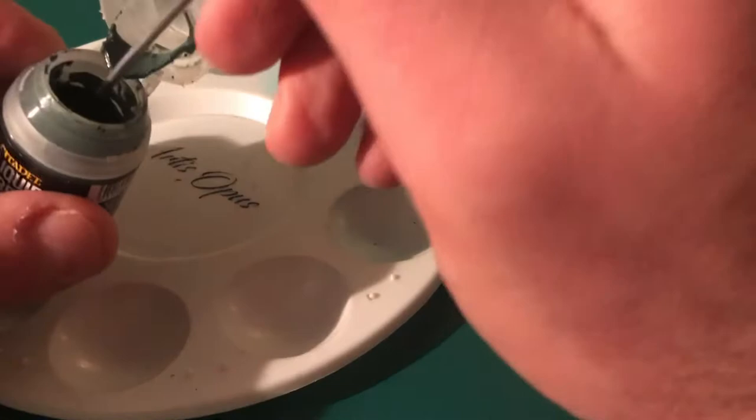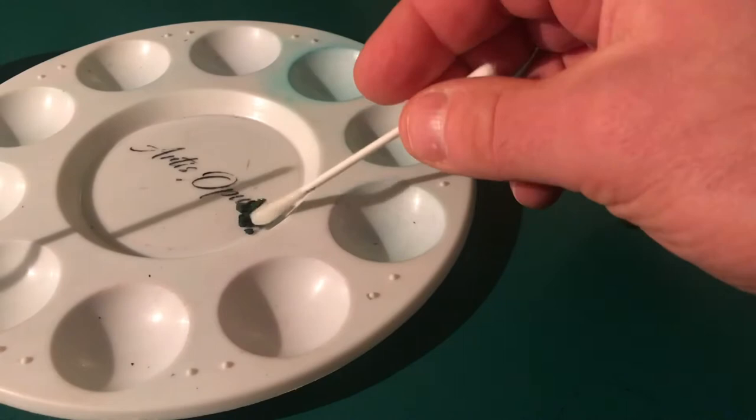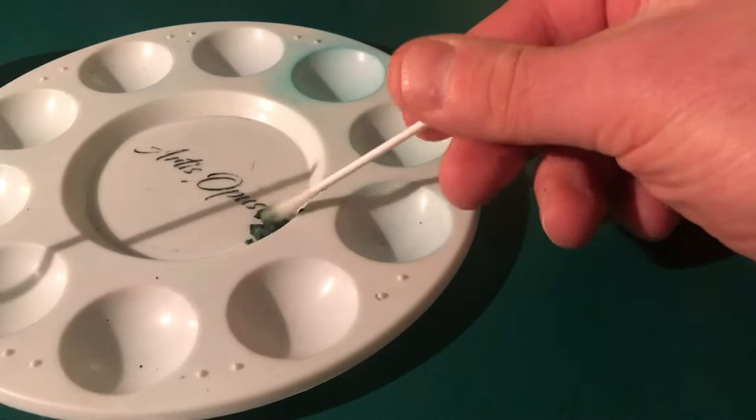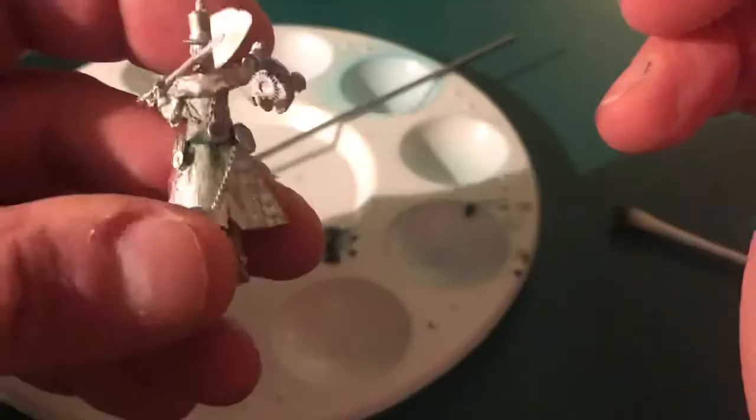What we're doing here is just scooping out some of the green stuff from the pot. In this case my stuff's a little bit old so it's gone a little bit dry, but that's fine — we can just add a little bit of water using an earbud, and mix it around to get it to the right consistency. I'm using an old pinning rod just to get the consistency right and make sure it's all nice and even and smooth.